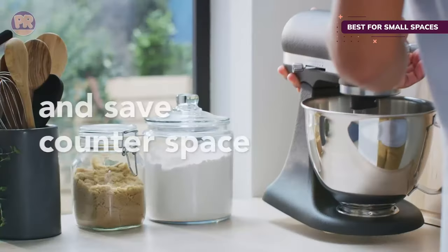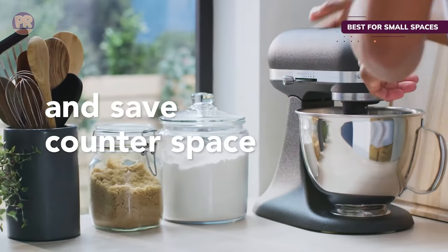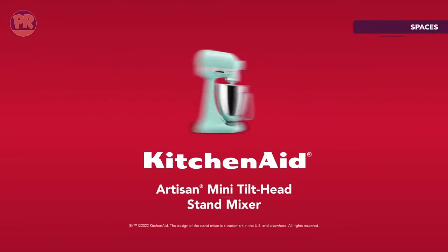It comes with the same three standard mixing attachments that all KitchenAid stand mixers have, including a wire whip, flex-edge beater, and dough hook.